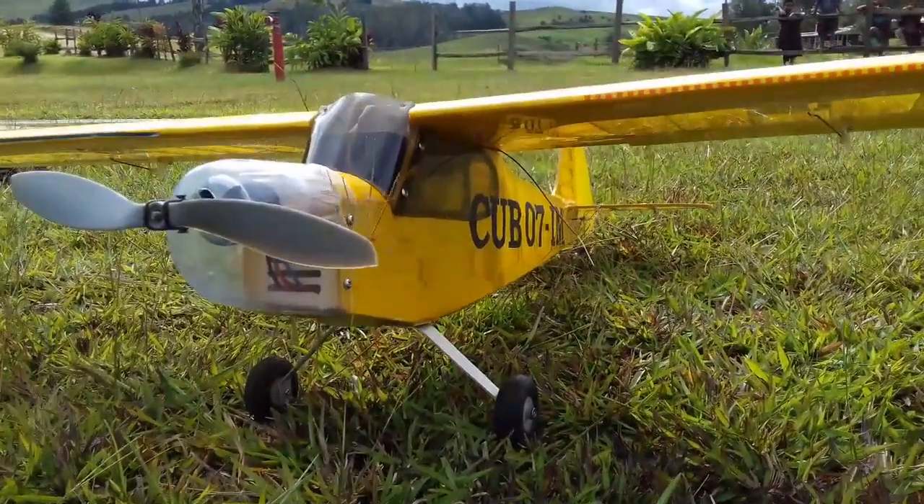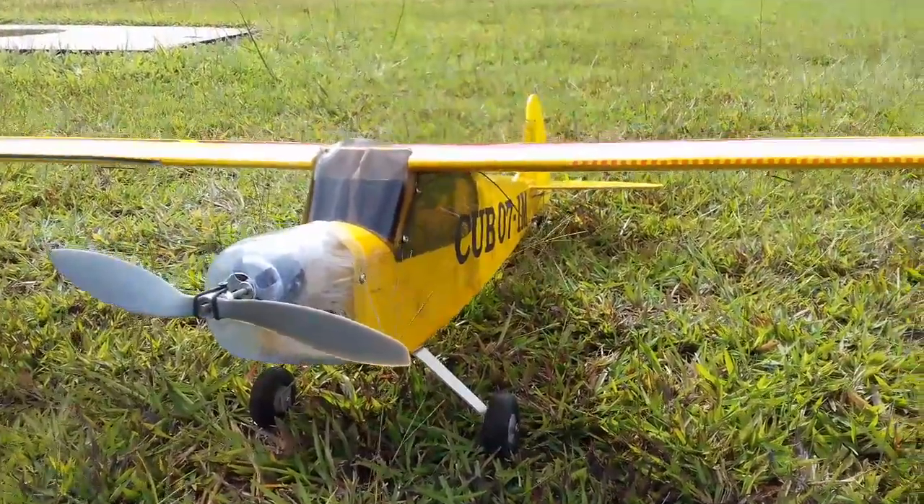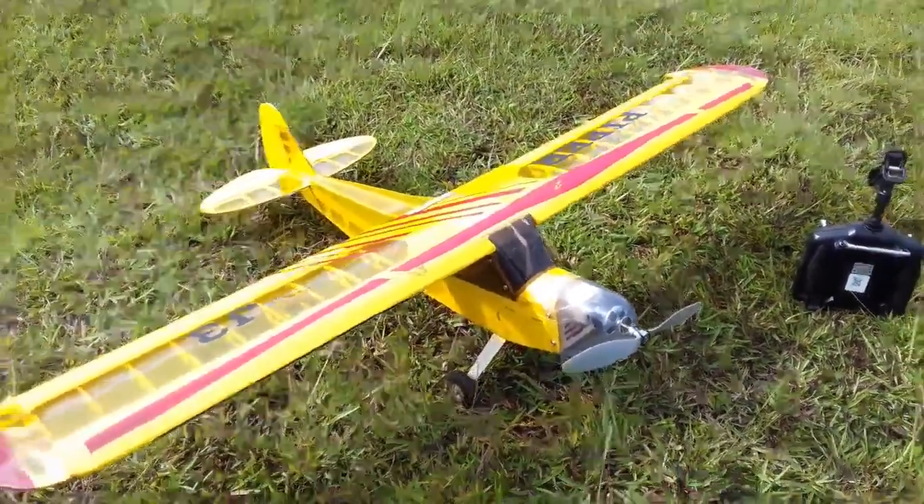Hello everybody and welcome to Fun Electronics today. This video is about how to connect the wires inside of an RC model.